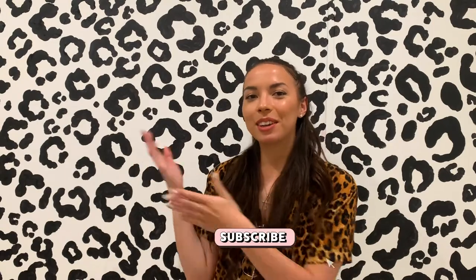I have such an oily face, and my wrist really hurts. But here is the finished leopard print wall — it took about 4 hours in total, and your wrist is going to hurt if you do this at home. If you like this video, like, comment, and subscribe. I'll see you on the next one. Thanks.